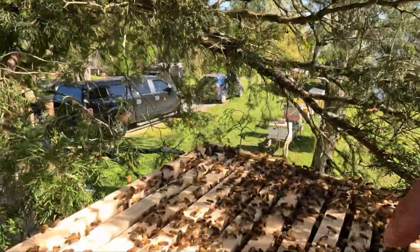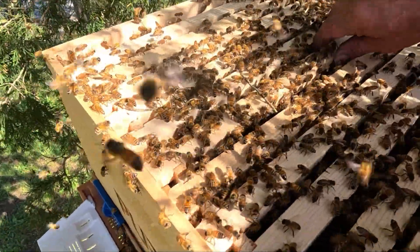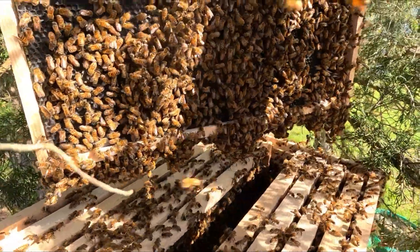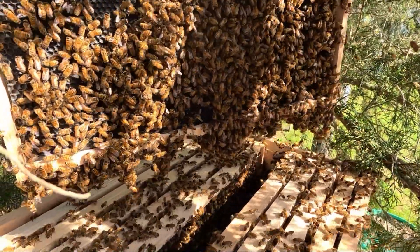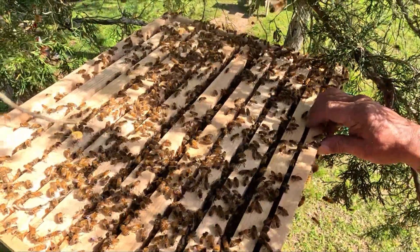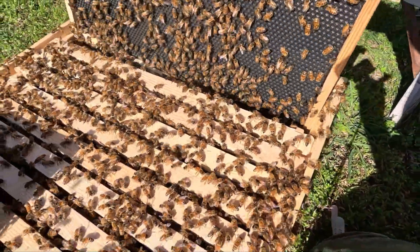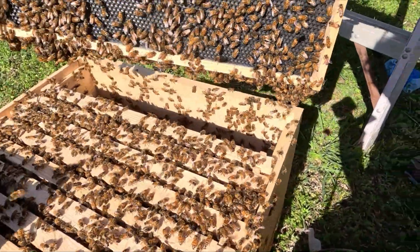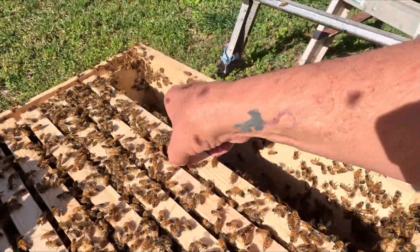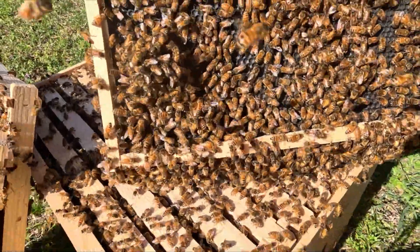Oh, we got them! They're gonna be happy happy happy. This thing is slipping — heavy as crap. Look at how many bees are on that thing. They are literally going right into making wax and framing this out. Let's go ahead and get this thing down on the ground and find that queen and cage her. I'm just going to start going frame by frame. Nothing, nothing, nothing...